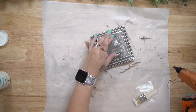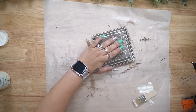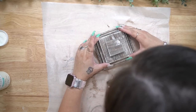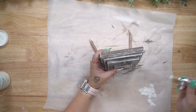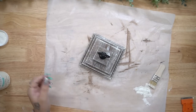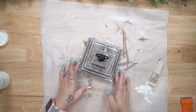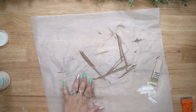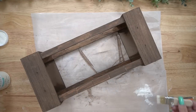Next, I glue them all together from largest piece to smallest. Once I was done gluing the squares together, I went into my stash and found these little handles I bought last year. They are linked in my Amazon shop in the description box below, and I just hot glued that to the top square.